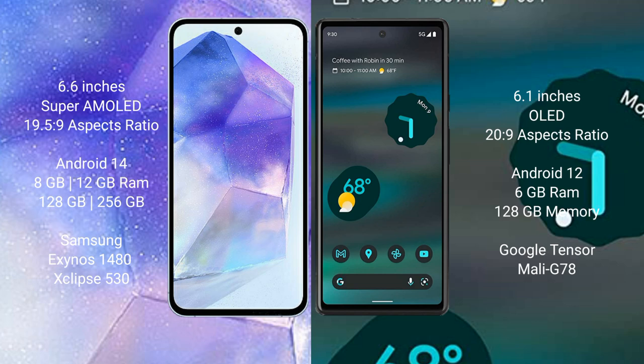Samsung Galaxy A55 comes with 8GB or 12GB RAM, 128GB or 256GB internal storage, Samsung Exynos 1480 processor, and GPU Xclipse 513 chipset.